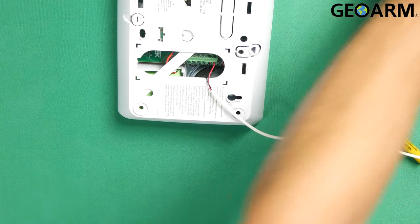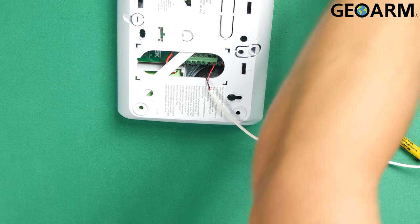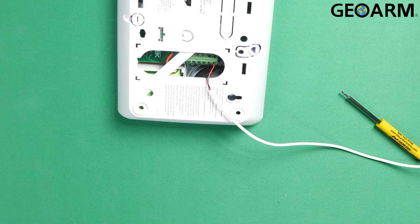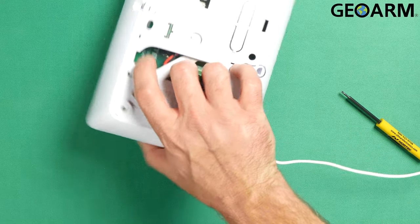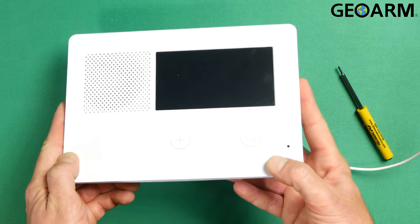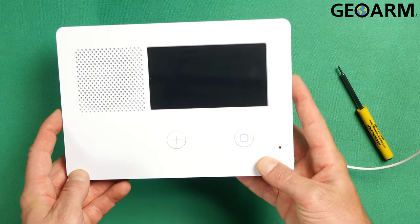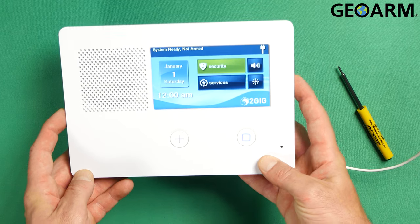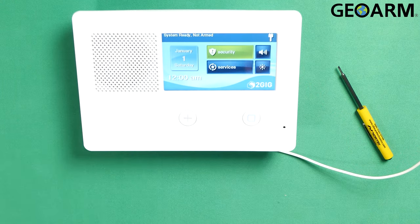Now we'll go ahead and apply the power. When you apply this power it does take a few moments for the screen to actually kick on, but you'll hear it beep. It is getting power, so we're just waiting for it to kick the screen on now. And there it is — ladies and gentlemen, this is how you power the 2GIG GC2e.